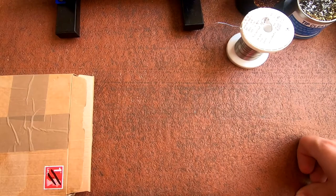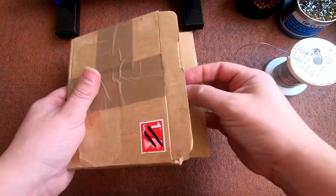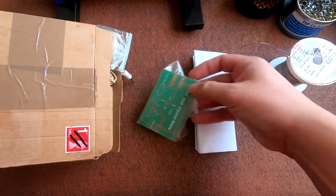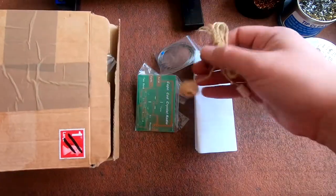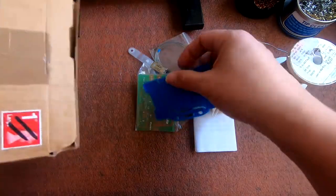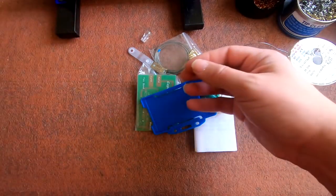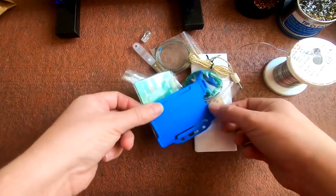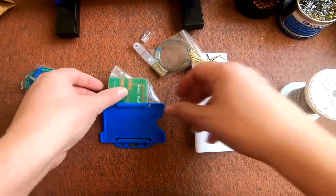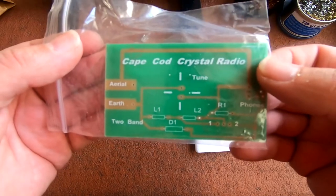Hello folks, welcome back to the channel. Today I'm going to be building a kit that I should have built absolutely years ago - I just never got around to doing it. Got this off eBay and it's a crystal radio kit. The design isn't available at the moment, but I'm going to attempt to build this on camera in one take. It's a Cape Card crystal radio kit.